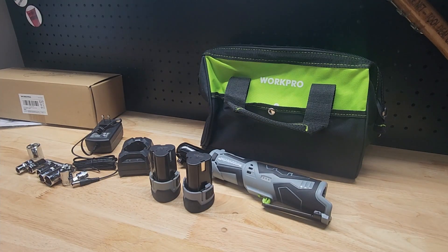Hey guys, for this video we're going to take a quick look at this WorkPro 3/8 inch drive cordless ratchet. They were nice enough to send me this item for free so I can make a video showing it to you.